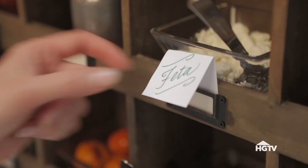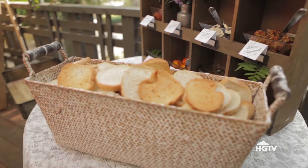For the appetizer course, let guests help themselves at a make-your-own bruschetta bar.